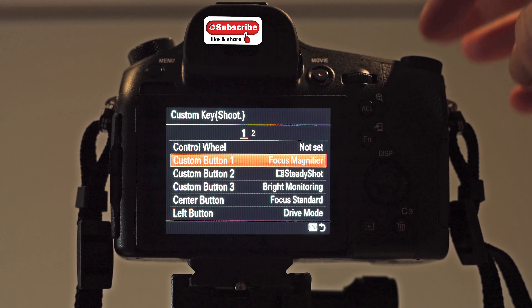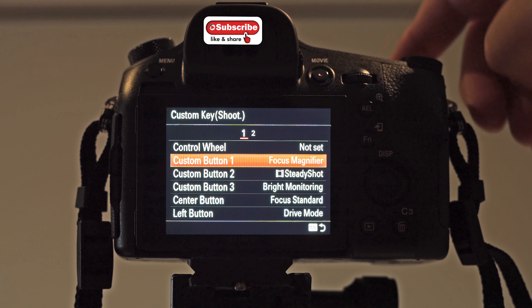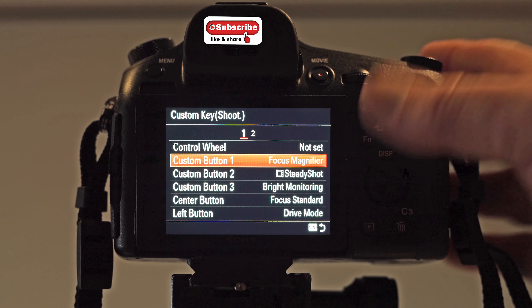Custom button one, which is on the top just in front of the exposure dial and behind the shutter button — I've got it as Focus Magnifier, which is absolutely brilliant. It's such a handy tool to have and all the Sony cameras have it. I'll explain what that is shortly.